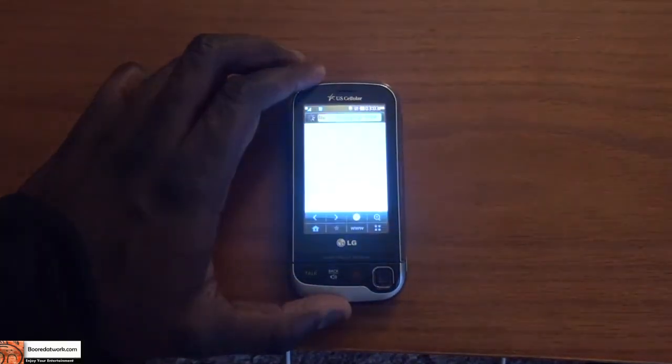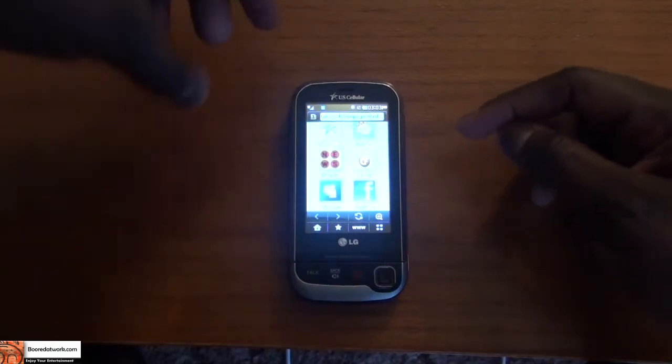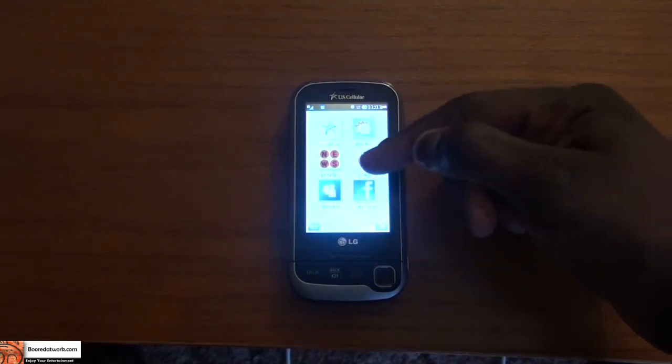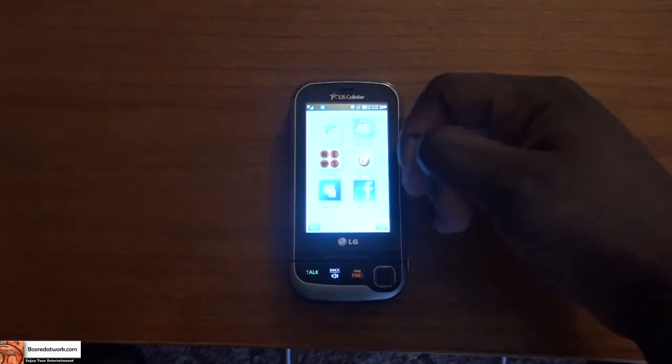Now we can't actually use the browser, but I can show you how it looks. Once you power up the browser, you have a couple of screens where you can select web pages to go to — there's Facebook, MySpace, AP News, and US Cellular, which is the carrier for this device.